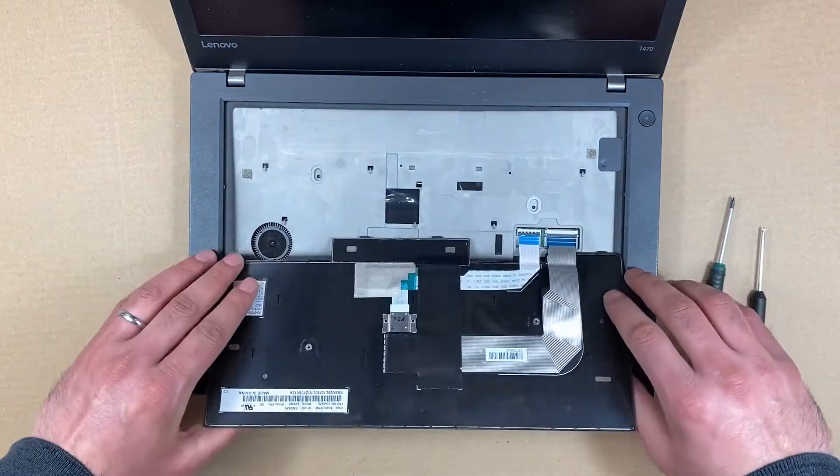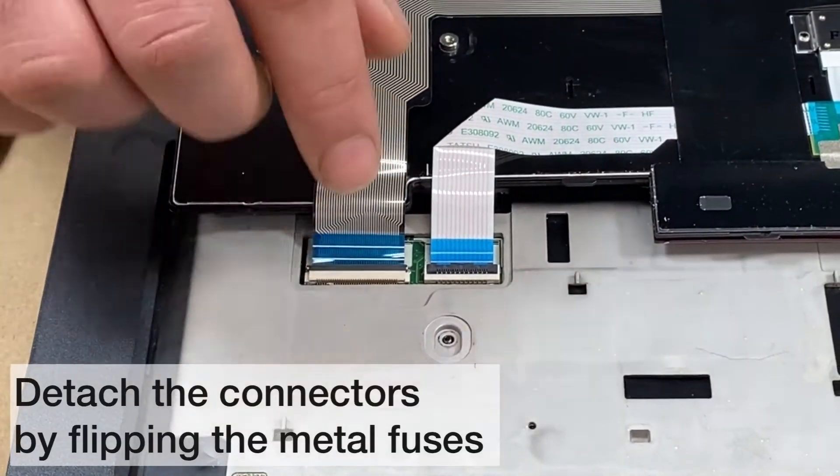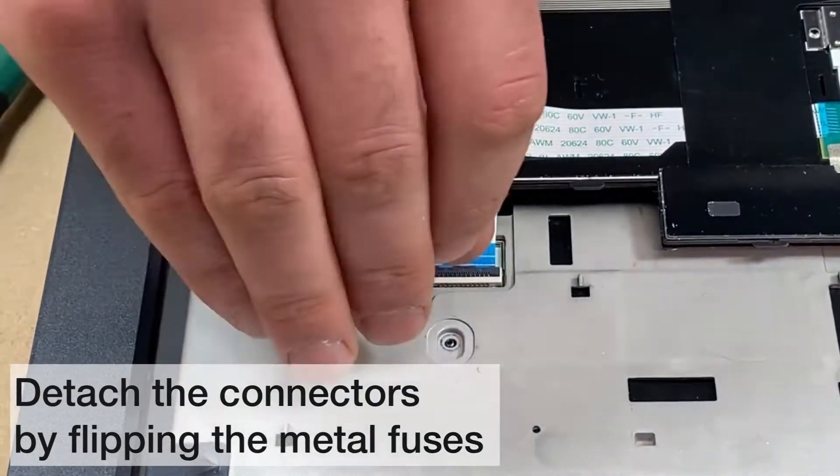Carefully turn the keyboard to expose the connectors. Now detach the connectors by flipping the metal fuses.